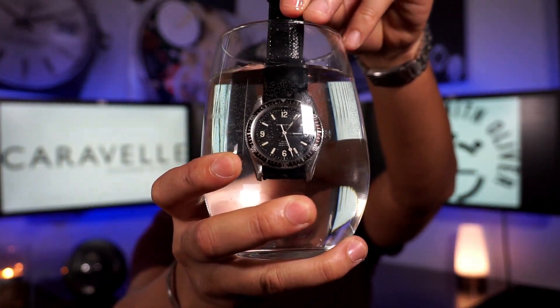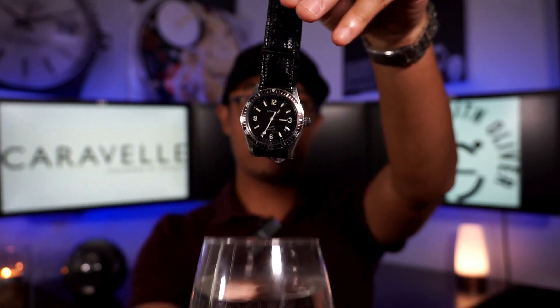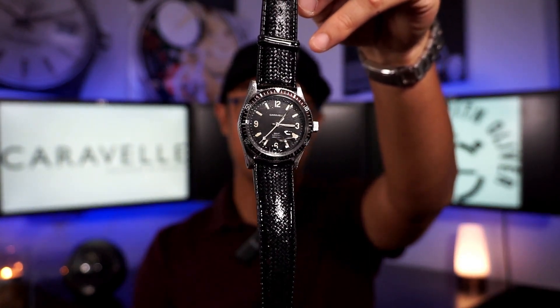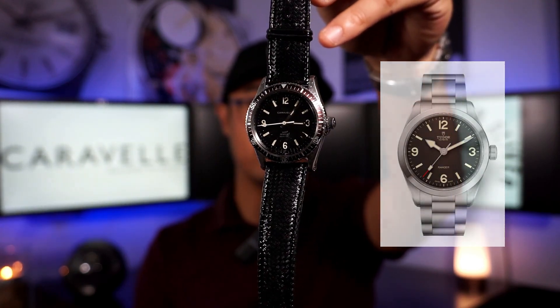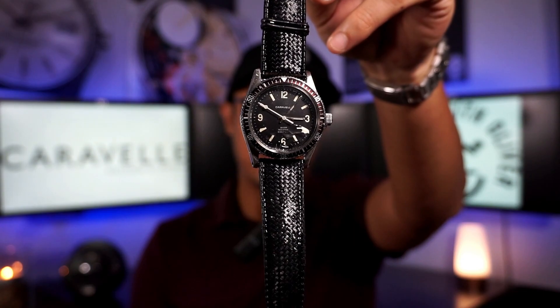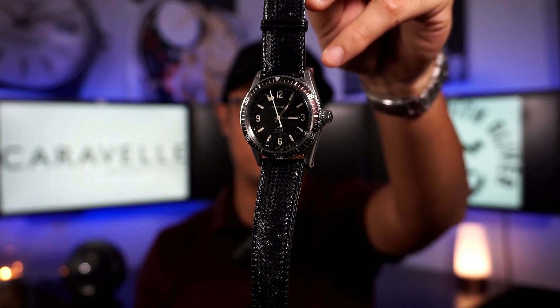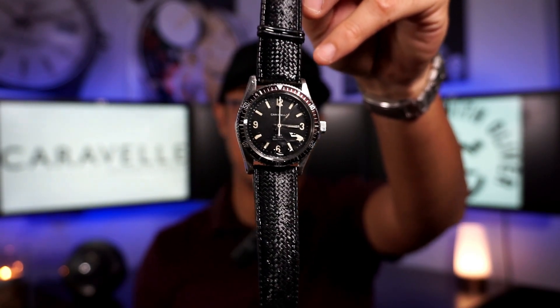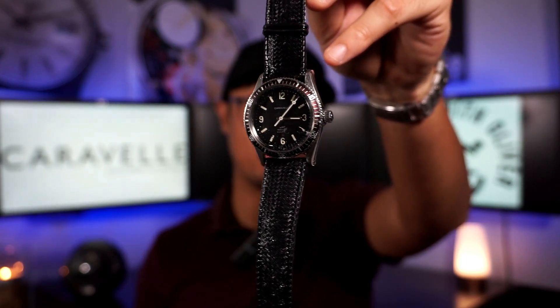Here is my Caravel Sea Hunter — I have it in a glass of water right now. It's rated to 666 feet and features a screw-down case back, a timing bezel, and look at those markers: 12, 3, 6, 9 — almost reminiscent of the Tudor Ranger. On the dial it says 'water resistant.' The first models in 1969 said 'waterproof,' but in 1970 they had to change it to 'water resistant' because technically no watch is waterproof.